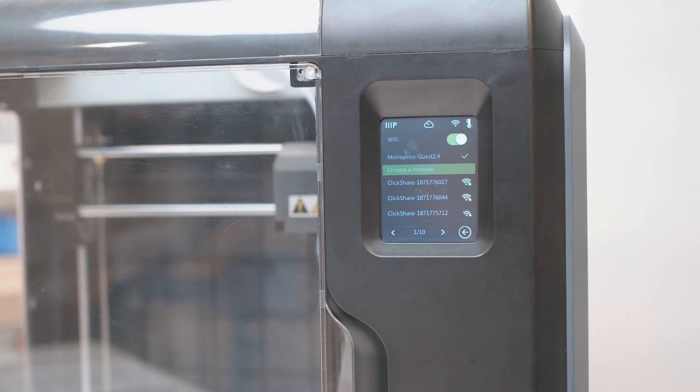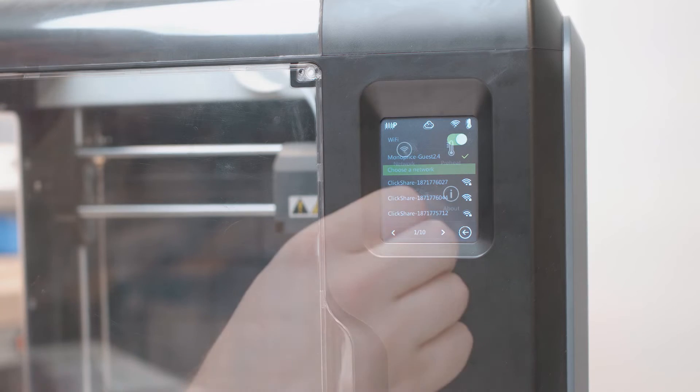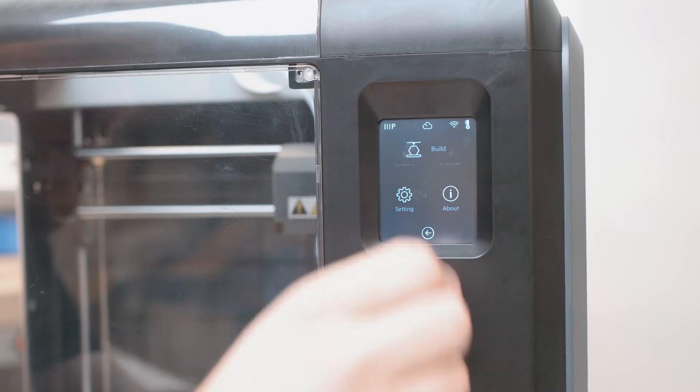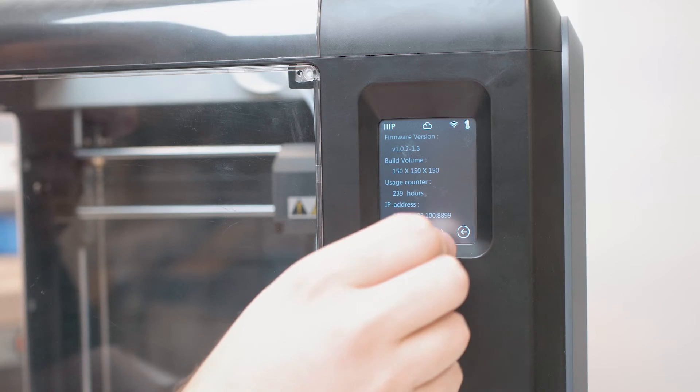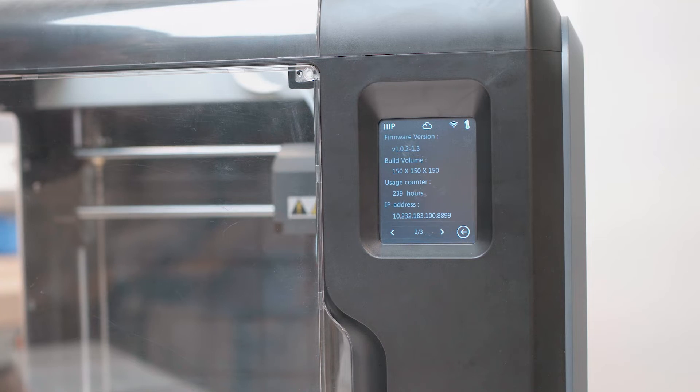If you prefer a wired connection, you're more than welcome to use the ethernet port instead. Return to the home screen and select Tools, then select About. Locate the IP address on page 2 and write this number down for future steps.